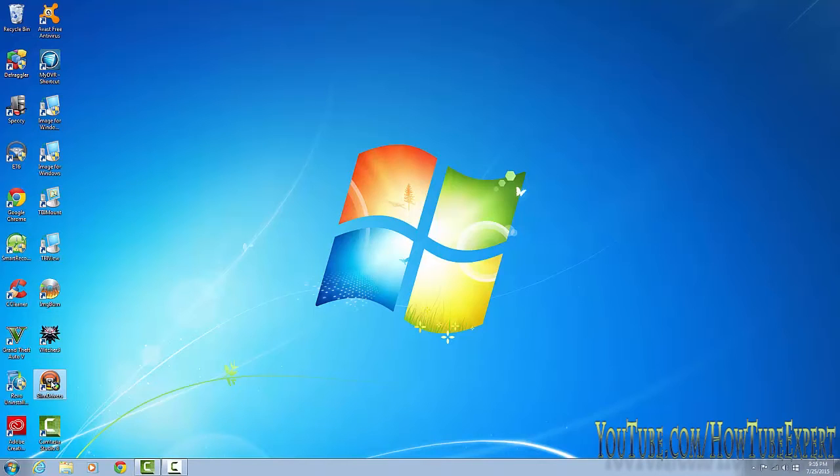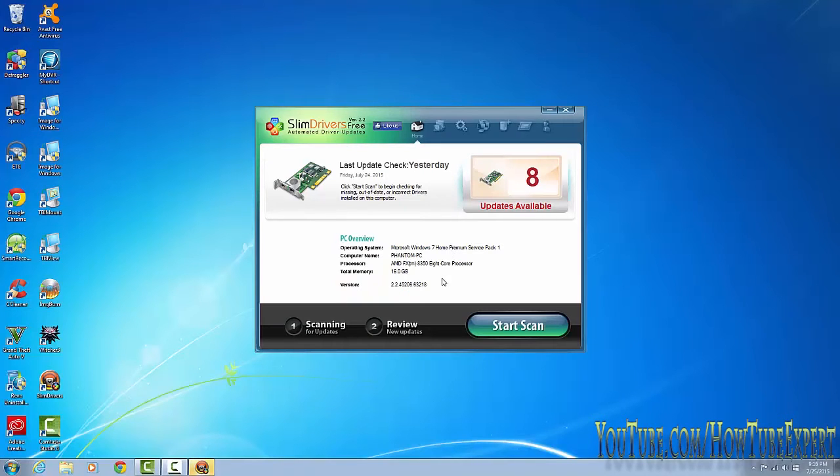Once you install SlimDrivers, just double-click it. If a User Account Control prompt pops up, just press Yes. I last checked it yesterday and it tells me I have eight updates available, but yours is going to tell you zero with some information about your computer.